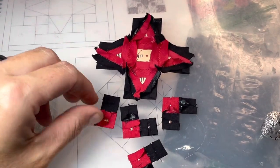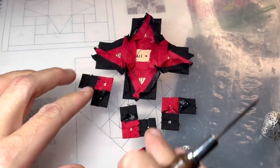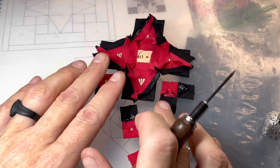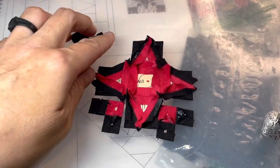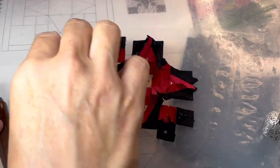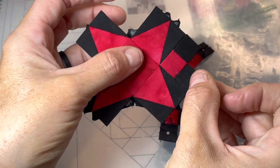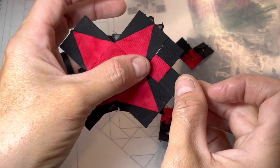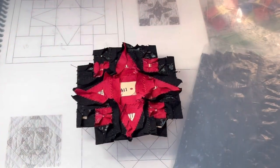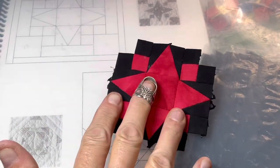I've made my three-piece corners for all four sections. Now I'm going to attach them to the center section — they fit into each corner and should fit exactly. You'll end up with this configuration in each corner. I've connected all four corners to the center star section, and this is what you should have.